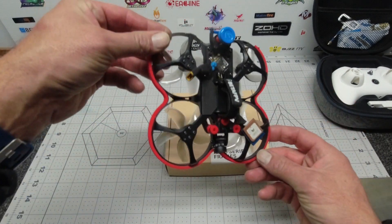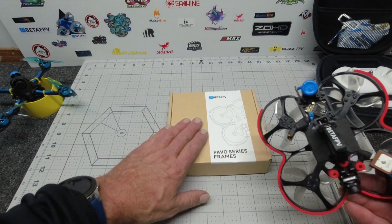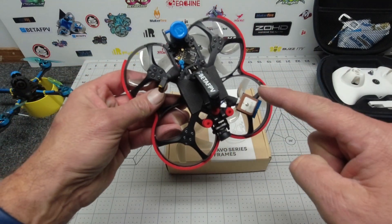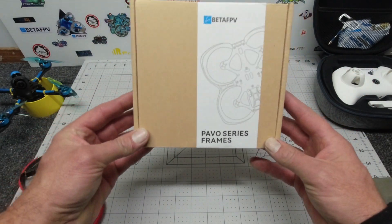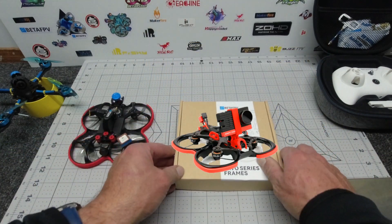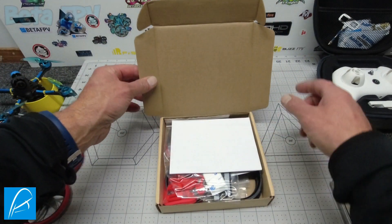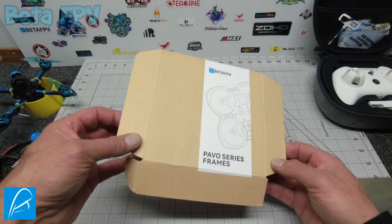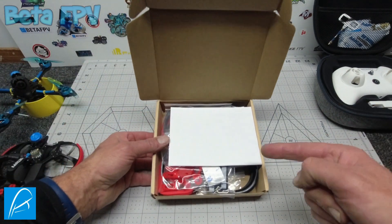Hello all, Skypilot here and welcome to my channel. It is BetaFPV Friday and tonight I have a fabulous announcement. If you are a big fan of the 95X V3, you are going to be in for a real treat — I have a special delivery that will certainly bring a smile to your face. As you can tell by the title, this is the just-released BetaFPV Pavo 25 whoop quadcopter.